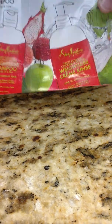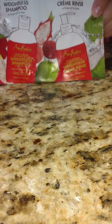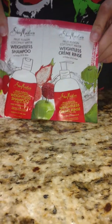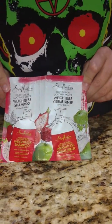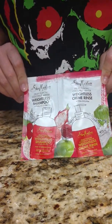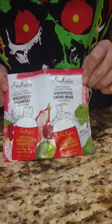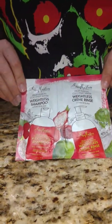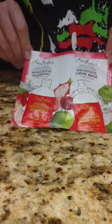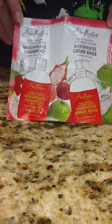The next thing is the Shea Moisture Weightless Shampoo. I already have a sample of the conditioner, but I have not tried it, and I don't have the shampoo. So now I get to try them together instead of just one — we'll see how it goes. I love Shea Moisture for me and my daughter. We both have crazy curly hair, so we need lots of moisturizer.